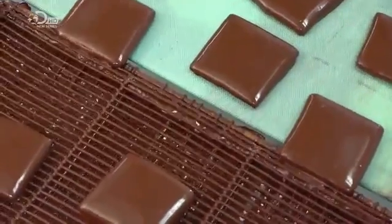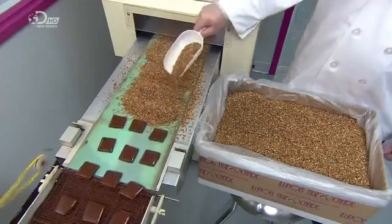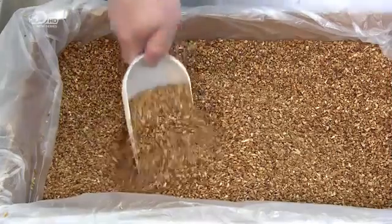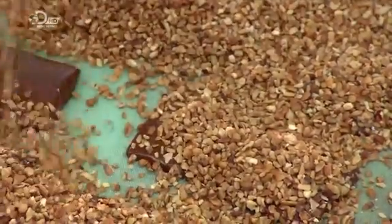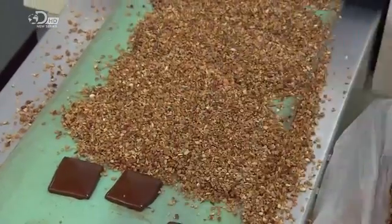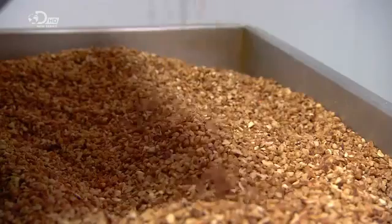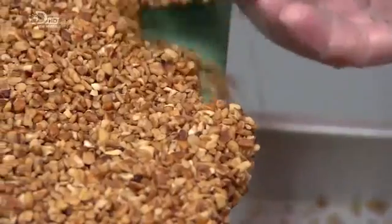The squares move onto another refrigerated belt, and a worker manually sprinkles them with the second ingredient: chopped pecans. The squares travel through a cooling tunnel for several minutes to set. As they reach the end of the line, excess nuts drop off and they're collected, ready to be sprinkled onto new squares.